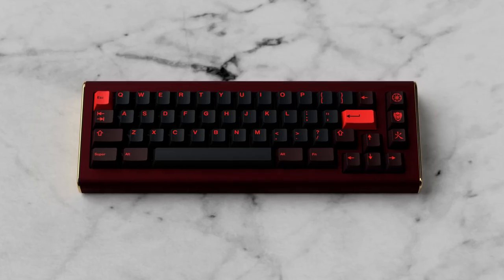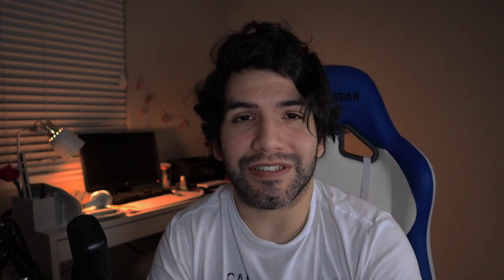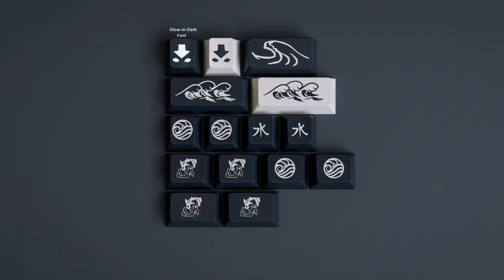Starting October 1st, GMK Misu left a very important legacy. Avatar has four elements — if one was water, then probably the one that follows it is fire. That's what we're going to have on October 1st: GMK Red Dragon, which pretty much represents fire and the fire nation. You can see it in the novelties — novelties from Red Dragon and from Misu are all amazing. If you want to get any of these keycaps, I'll leave a link down below, so make sure to check that out. Like this video, leave a comment, and see you in the next one.